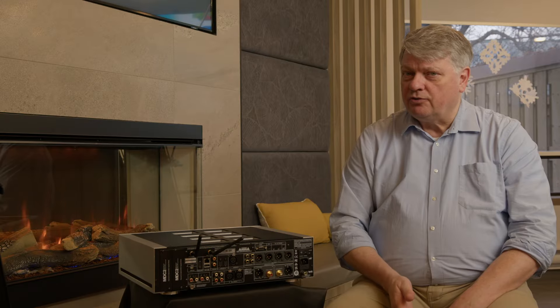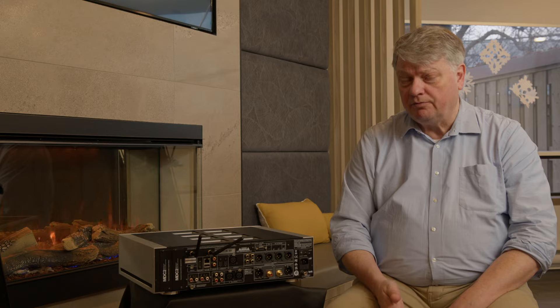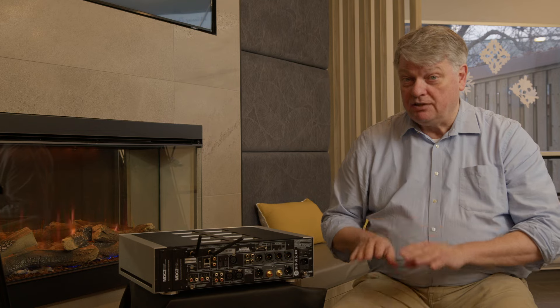Normally Dirac Bass Control is expensive — if you were to buy a Dirac-ready component and purchase licenses to run Dirac Live and Dirac Bass Control for multiple subwoofers, it would cost you $848 US dollars. With the M66, the licenses for Bass Control, Dirac Live, and four subwoofers are all included with the unit, which makes it great value for money and gives you the best bass possible.